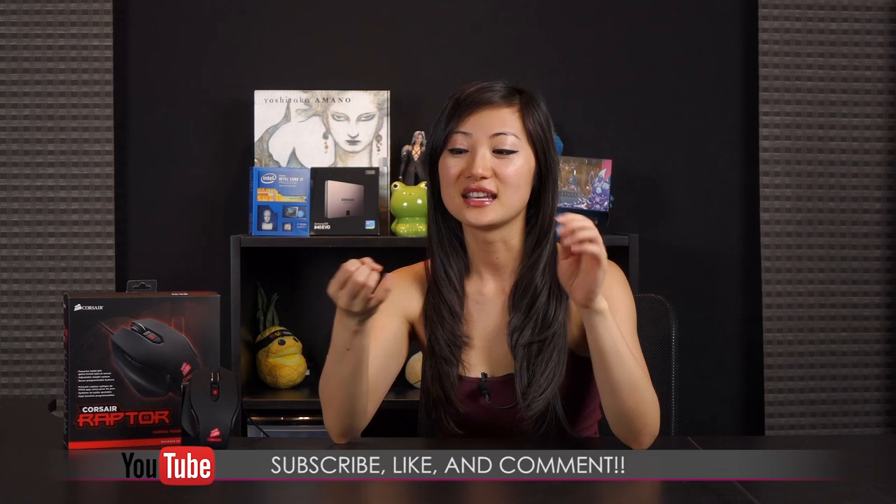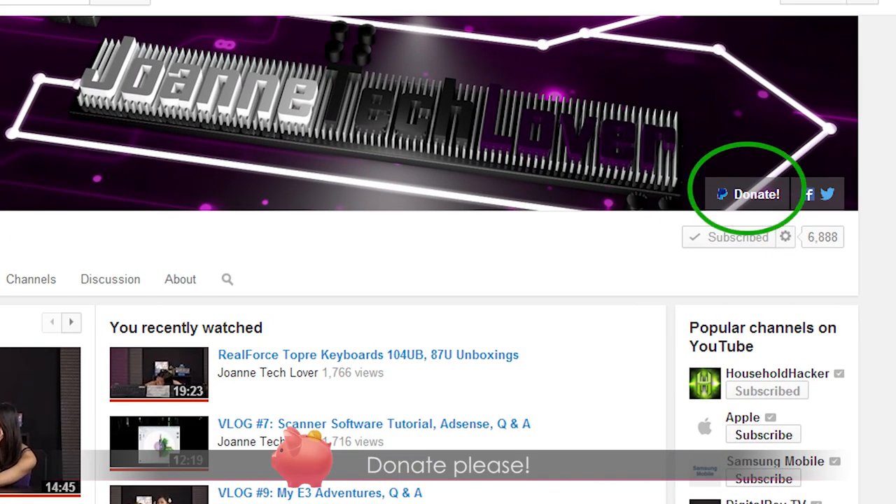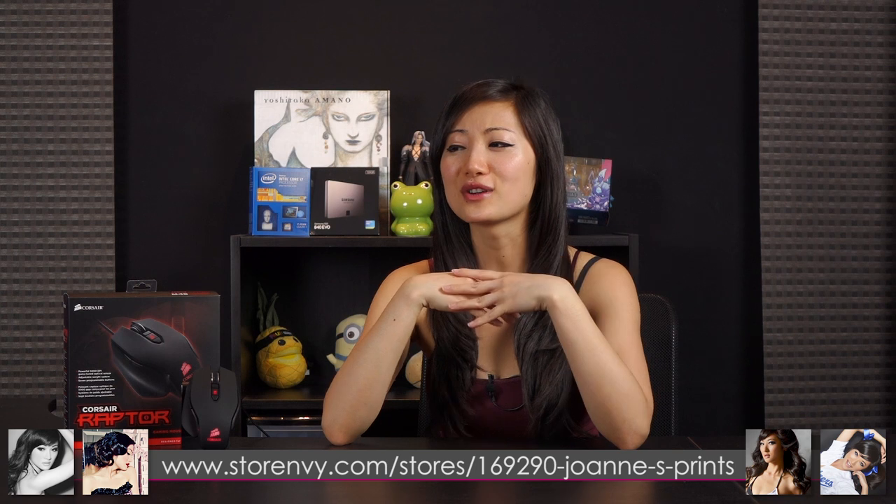That wraps it up for this unboxing of the Corsair Raptor M45 gaming mouse — once again, it's for FPS. I really hope you enjoyed it. If you did, please hit the subscribe button, like, and comment — I love to hear what you have to say. Also follow me on Joanne Tech Lover Facebook, Twitter is Joanne Food Lover, and Twitch.tv where I game stream with Tim on a weekly basis. Please help donate to this channel to help it expand. I also have a Store Envy store where you can buy autographed prints.